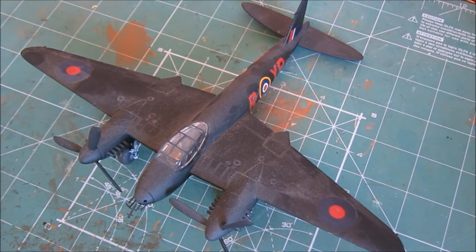We have the Airfix de Havilland Mosquito. This kit was extremely hard to build, especially with the landing gear which wouldn't fit at all no matter how hard I tried. The black was sprayed on by me and was good until I put the decals on, which left shiny marks all over the surface.